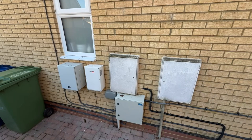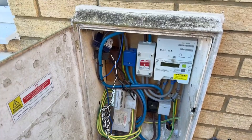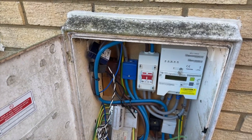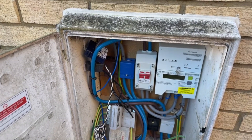Let's get the mains cabinet unlocked. In here you'll see we've got our master breaker. This is the whole house cut-off — this allows me to completely isolate the house from the grid just by flicking that switch.